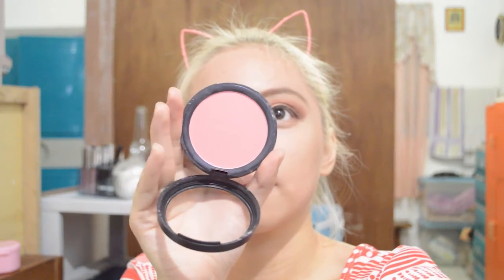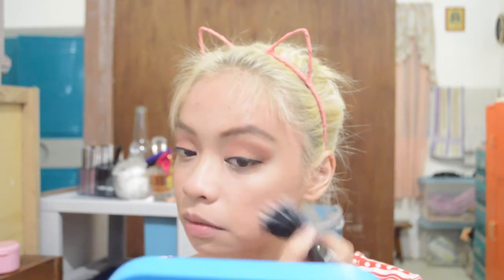Using the City Color Be Matte Blush in Fresh Melon, we're gonna use it as a blush with the ELF Stipple Brush. Next is the Milani Baked Blush in Luminoso — using the same brush we're putting it on the face. Then using the ELF Total Face Brush we're gonna blend everything so it will all be well blended.